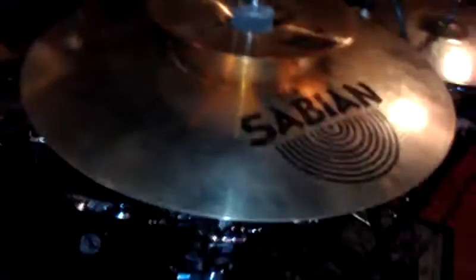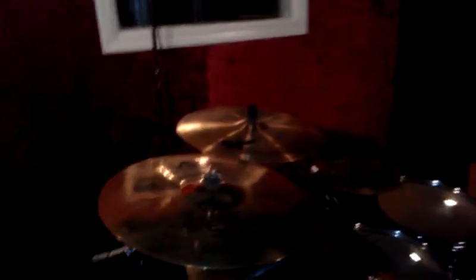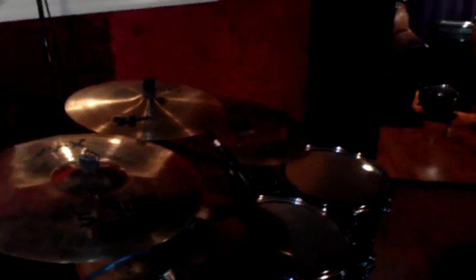All my cymbals are Sabian: 14 inch hi-hats, 17 AA, AAX, SX, an 18 China also AAX, and a 21 inch ride. She sounds fucking beautiful.